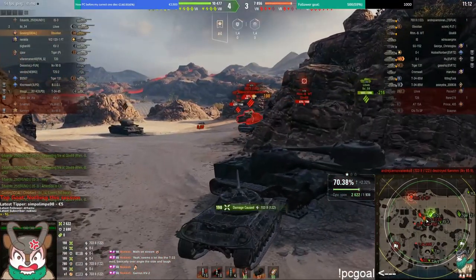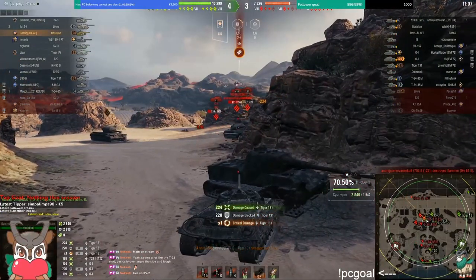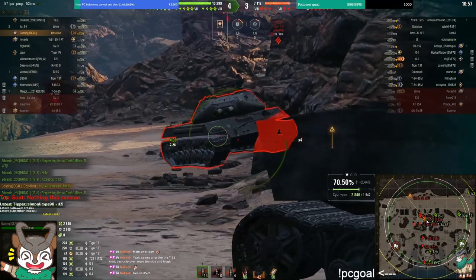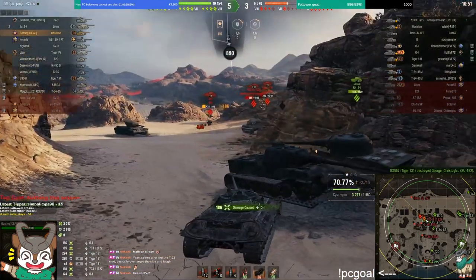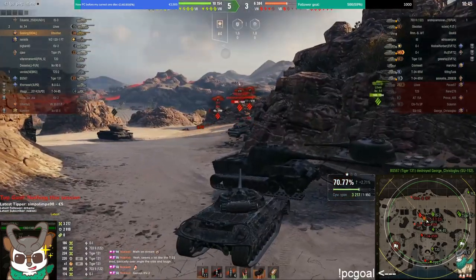Obviously your roof is auto-pen for everyone that has a 122 millimeter gun or higher, so watch out for that. But the baits you can pull off in this tank are crazy.